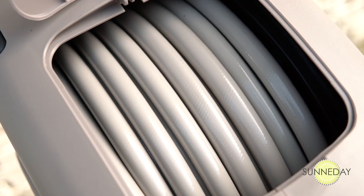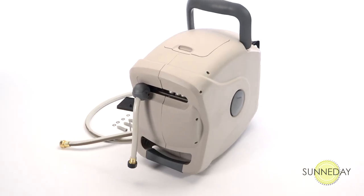And best of all, there's never a worry that it's getting tangled inside the reel. Your hose is all set to go the next time you need it.